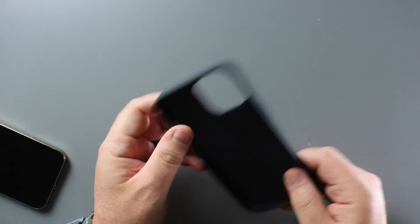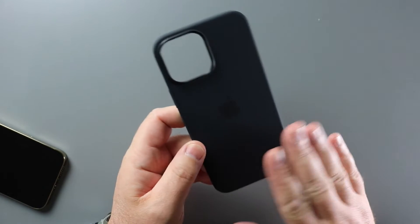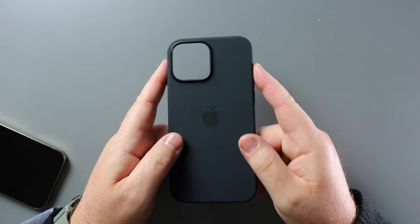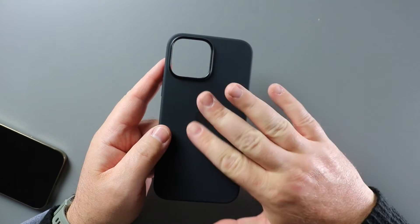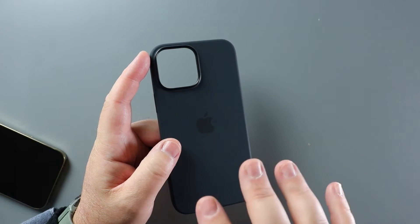It's nice and super light. One of the things I love about the silicone cases is when you first take them out of the box, they're a little smooth. Now this wears off over time, so it's not permanent, but they're nice and smooth and actually don't hang as much when you're putting it in or pulling it out of your pocket.